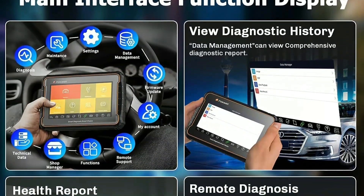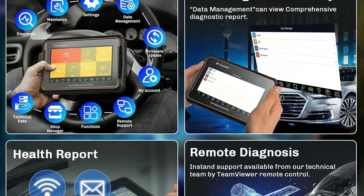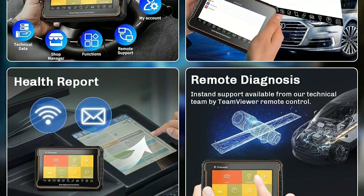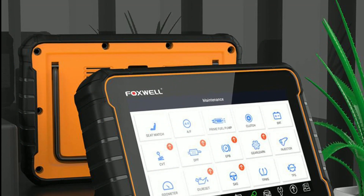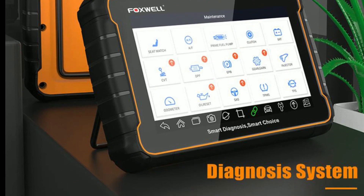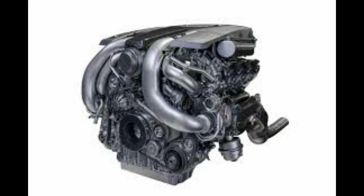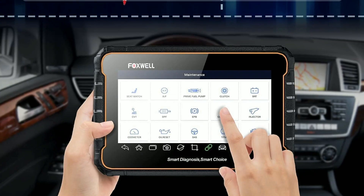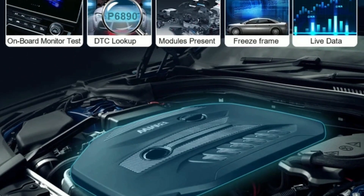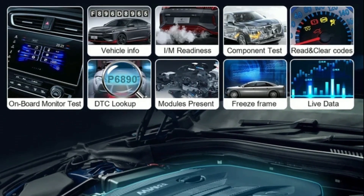Key features and functionality. Let's explore the key features that make the Foxwell GT60 stand out from other diagnostic tools on the market. All system diagnostics — the GT60 offers comprehensive coverage for all major vehicle systems, including engine, transmission, ABS, sensors, air conditioning, and more. It allows you to perform deep scans and identify potential issues accurately.